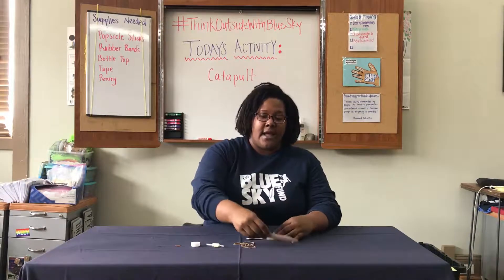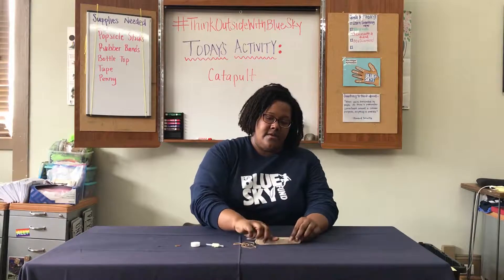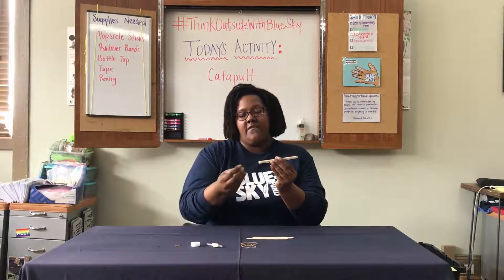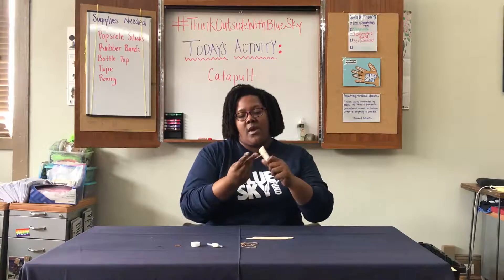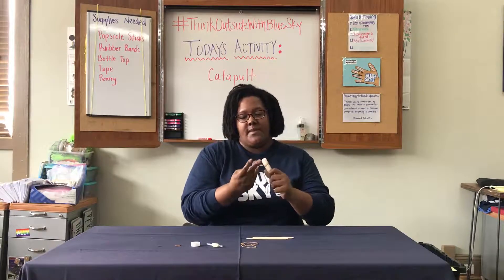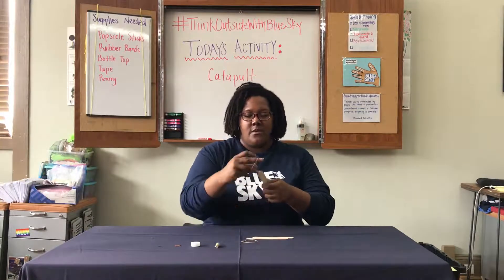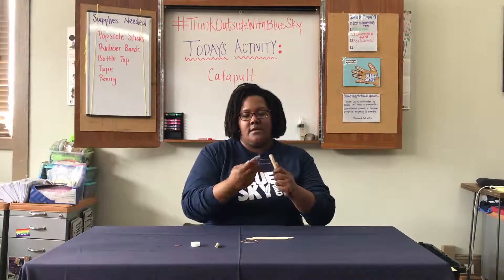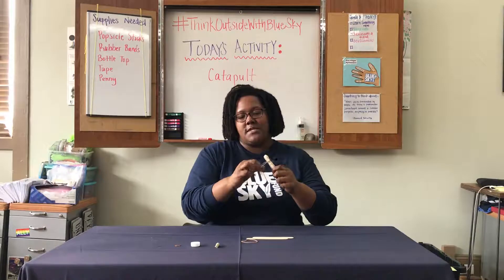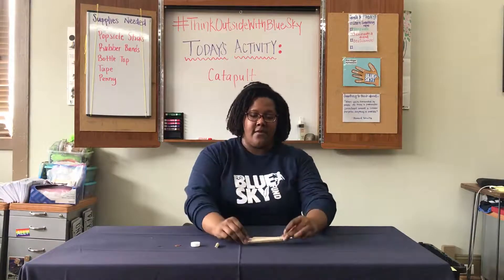We'll start by stacking four of our popsicle sticks together and lining them up. We're going to fasten them together at each end with our rubber bands. Make it as tight as possible so those sticks don't shift around on you. We'll do the same thing on the other end. The number of twirls it takes you will depend on how big your rubber band is. There's my first stack of four.